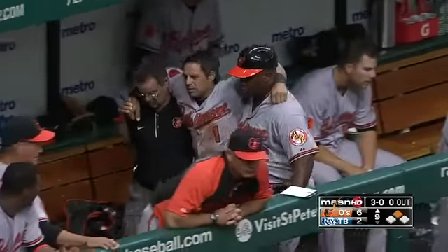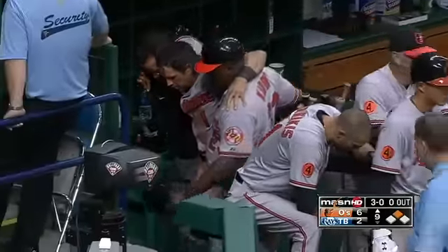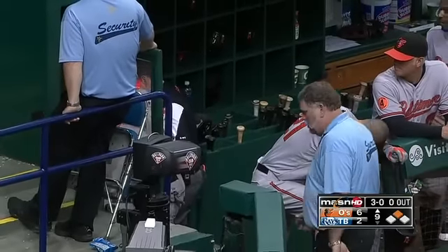So Brian Roberts is out of the ball game, and Alexei Casilla will come on to run for him. He's going to make it easy.